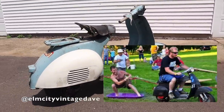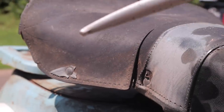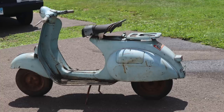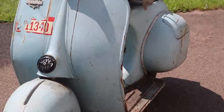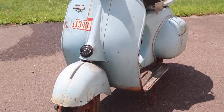Here's where the story begins. My friend Dave from Elm City Vintage collects and restores these old scooters and it took me years of begging and pleading to get him to finally sell me one. This is the one he was willing to let go of — a 1961 Sears Allstate scooter, made by Vespa in Italy and imported into America. It was originally a 125cc two-stroke engine and it had been sitting for a very long time.